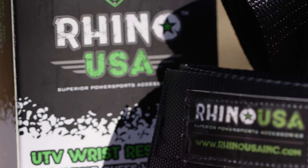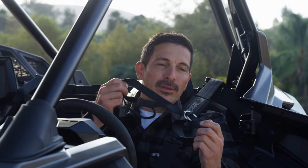Each set comes with two wrist cuffs with D-rings and two seat belt anchor straps — one for you and your co-driver.